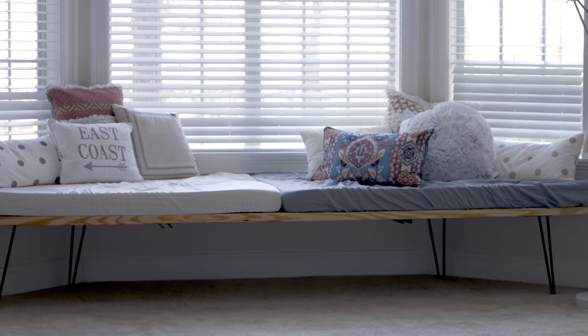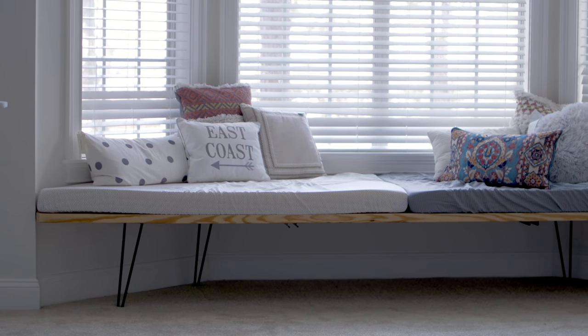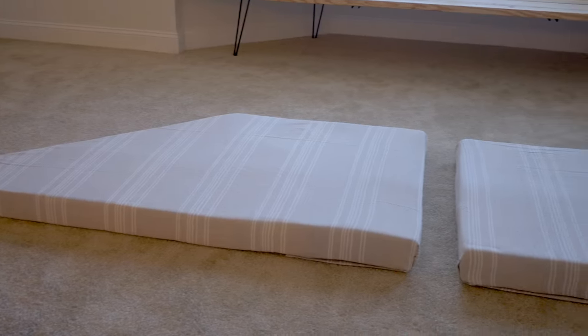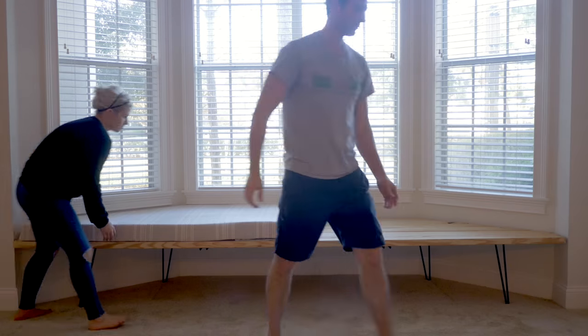We tested out twin bed sheets to cover the cushions, but they were too thin — you could see through them and they felt like a bed, not a seat. I wanted it to feel like a couch, so I went with a textured throw blanket from Target, which has a nice texture and actually feels like couch upholstery. We wanted this to be a second seating area in the living room.